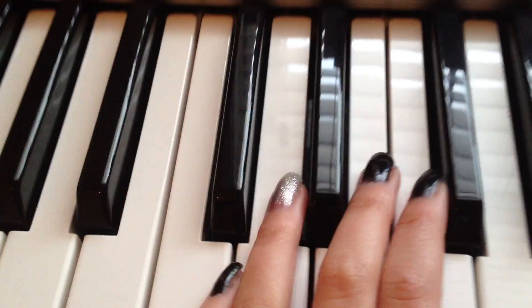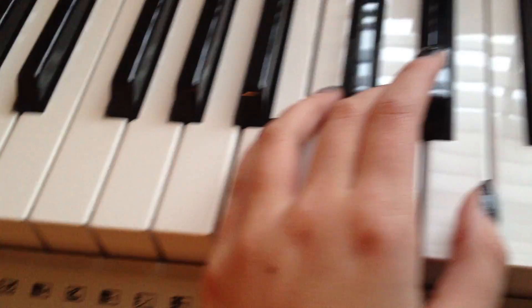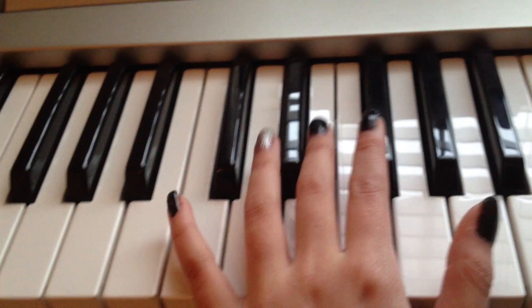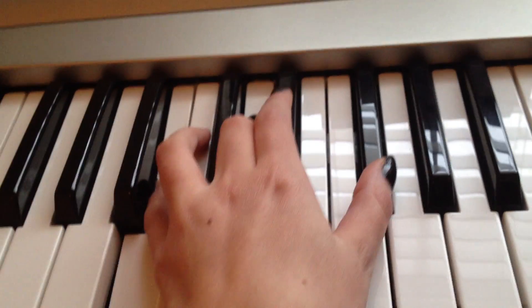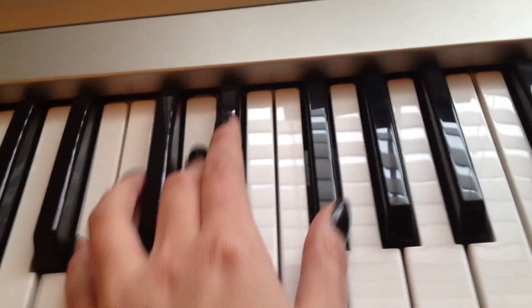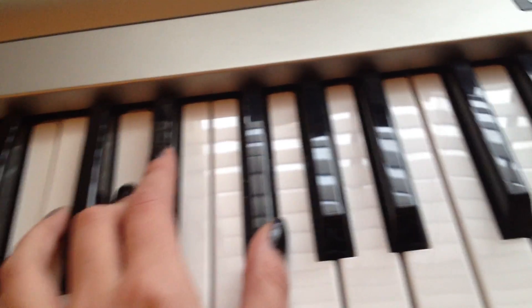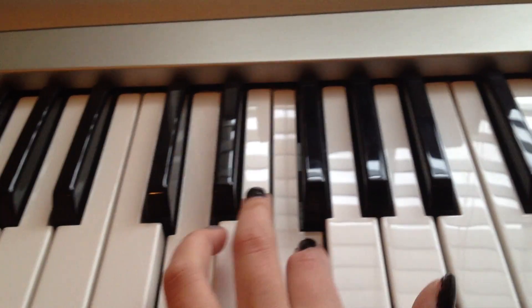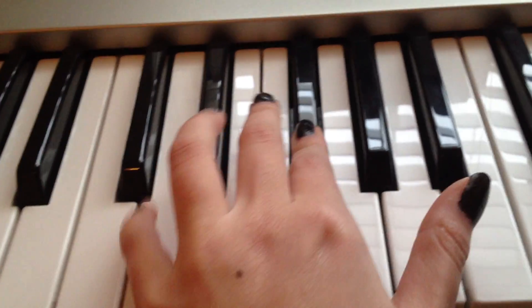So with the left hand, it's B, D, and F together. And you play that, and then you go — just move up — D, F sharp, and A.